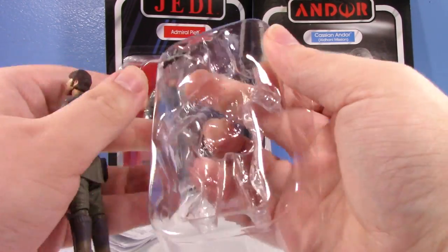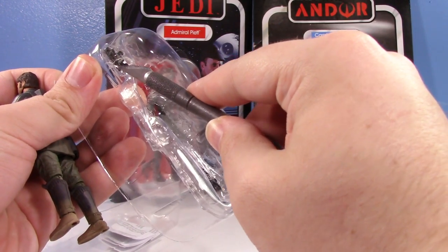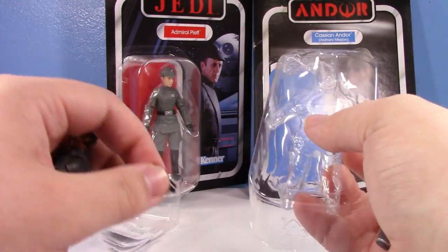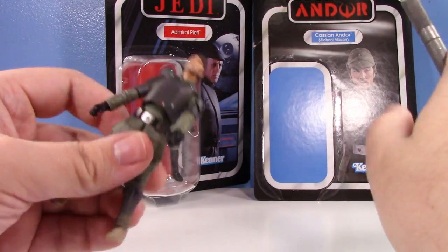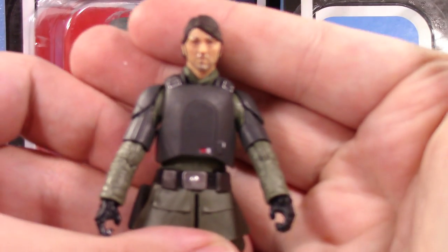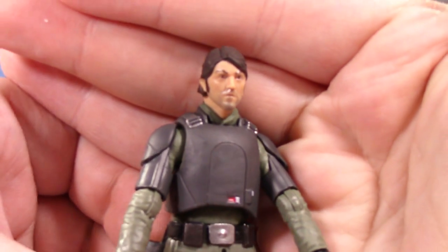Oh, his hat is removable! I had no idea that was removable — I've not seen any videos or reviews of this guy yet. I just saw him in Target and said yeah, I'll buy him, I like him. I don't really pre-order a lot of stuff anymore, so I never got a pre-order in on this guy, even though I believe this figure was the first vintage collection pre-order at that ridiculous $16.99 price point.